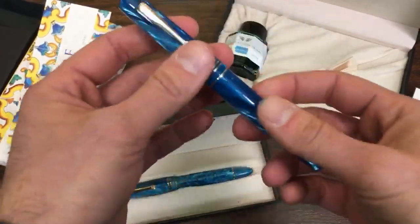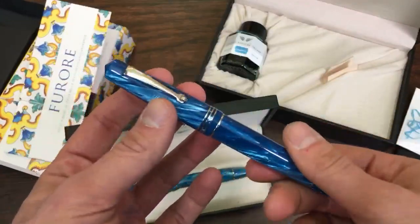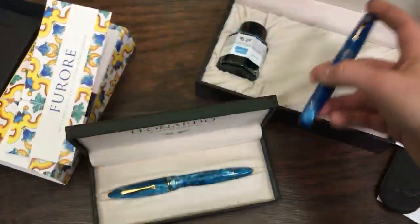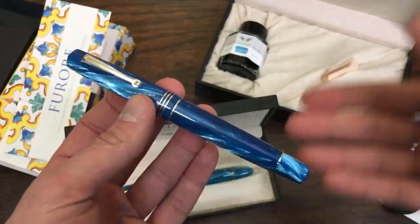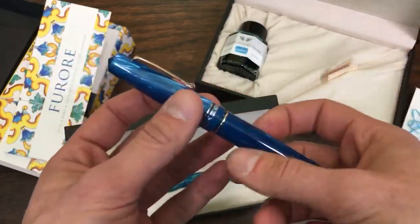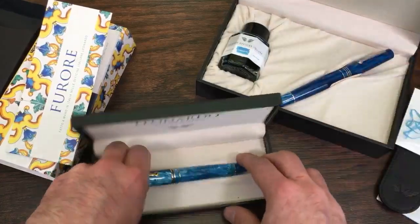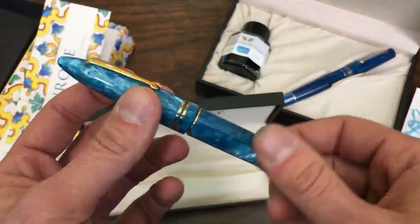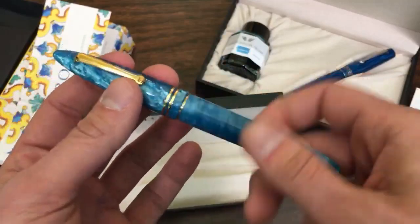This is the celluloid limited edition model, listed on the website right now with fine and medium options — this is my stub, so don't touch it, it's mine. It's $789 listed on goldspot.com. If you look for it anywhere else in euros, we just translate the price from euros, so it's not going to be significantly cheaper overseas. The Furore and the non-celluloid Momento Zero are priced at $199 retail, featuring the stainless steel nib and gorgeous acrylic resins.